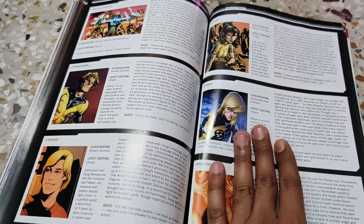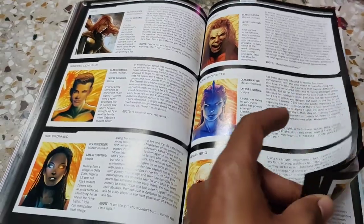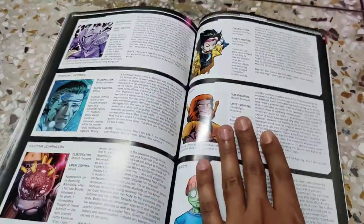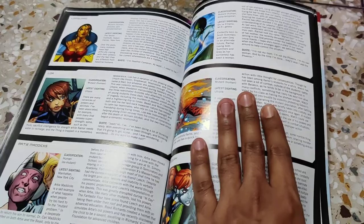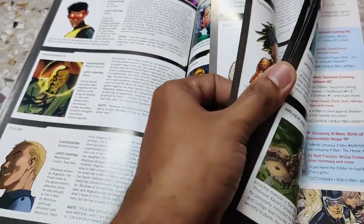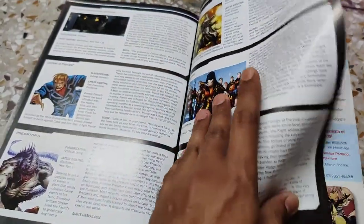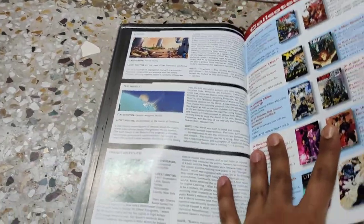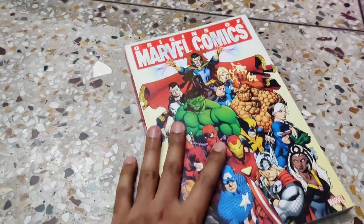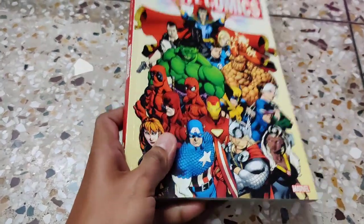Almost all important X-Men are covered in this book. Very strategically placed details are there, and I'm really thankful to all the creators of this book for giving Marvel Universe fans such a unique and excellent thing to read and collect. So that's all about this first book — let's move on to the next.